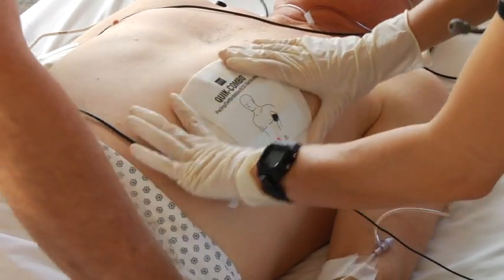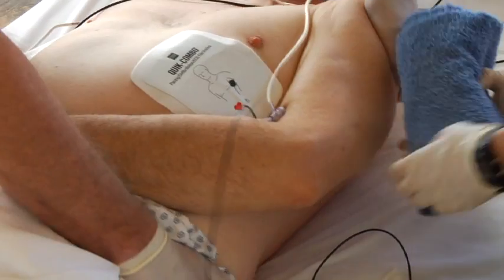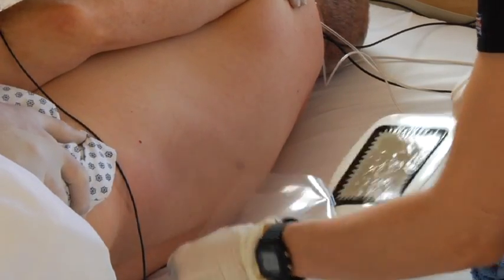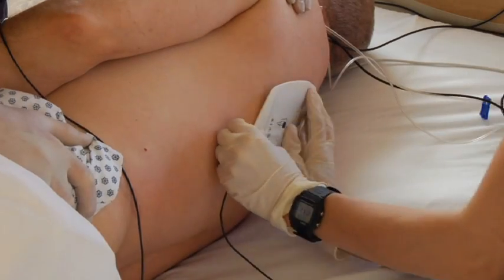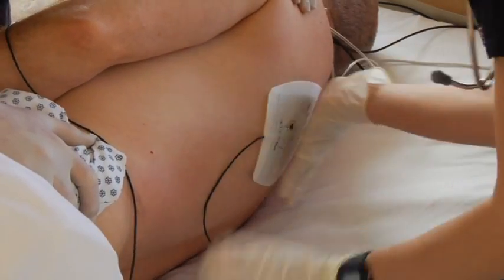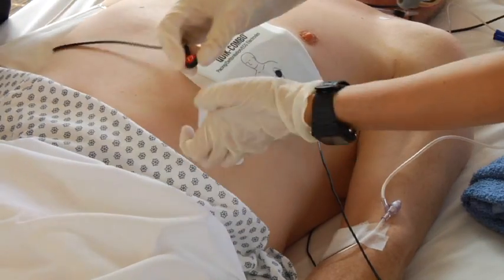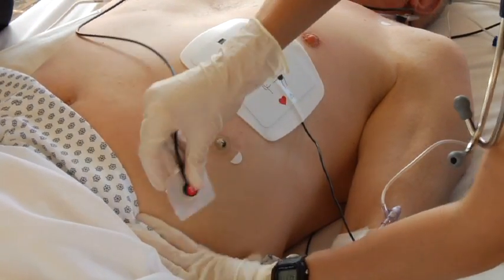If the electrodes are reversed, it might require a higher current to achieve capture. Place the other electrode on the patient's back in the infrascapular area. Be careful to keep adequate separation between the ECG electrodes and the therapy electrodes to minimize artifact on the ECG.